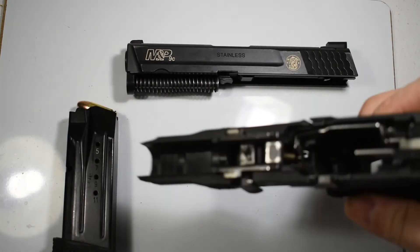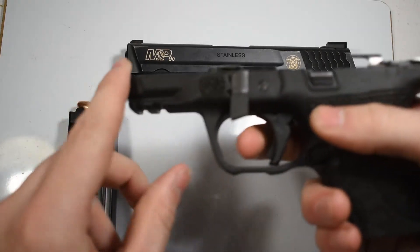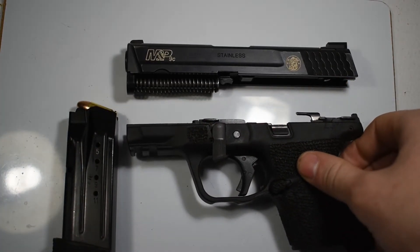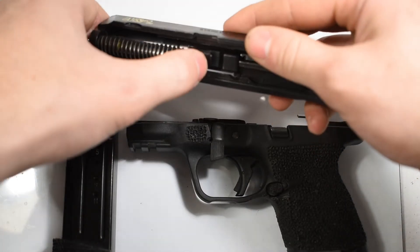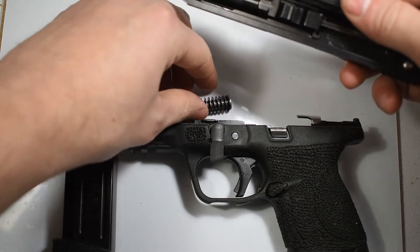Just like the Glock, you are done with the lower receiver, so go ahead and put that down for later usage. Also like the Glock, you will put a little pressure on the recoil spring assembly and pull that out. You are also going to slide the barrel up and out of the slide.